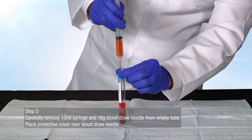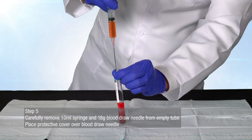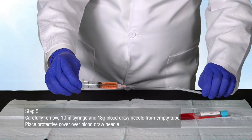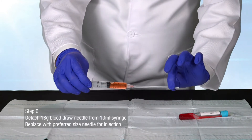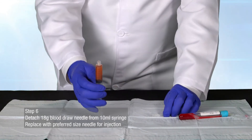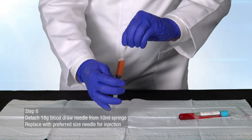Carefully remove the 10 milliliter syringe and 18 gauge blood-drawn needle from the empty tube and place a protective cover over the blood-drawn needle. Detach the 18 gauge blood-drawn needle from the 10 milliliter syringe and replace with preferred size needle for injection.